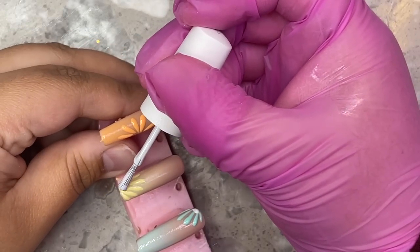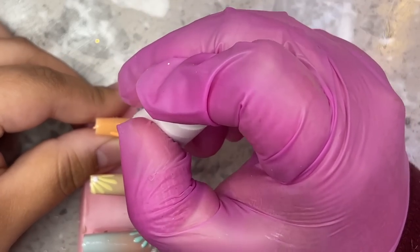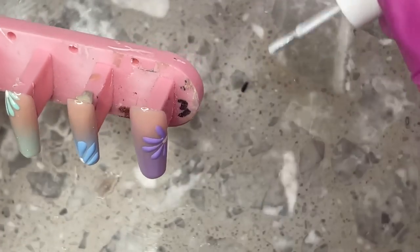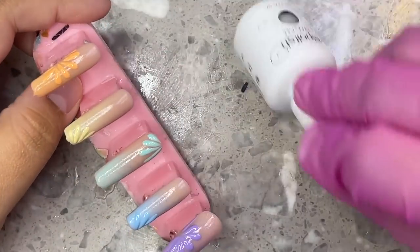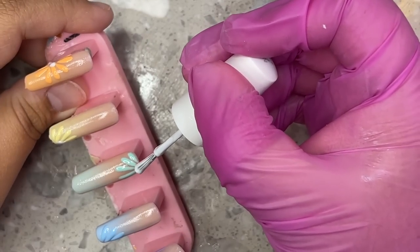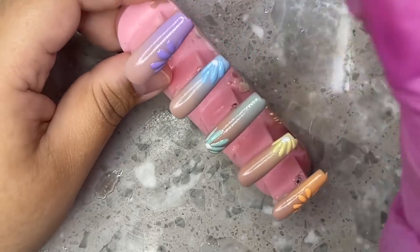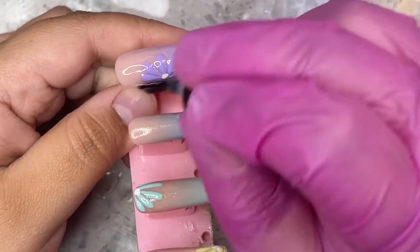I had already cleaned up my stuff, so I quickly grabbed my white gel polish bottle and created the little centers of the flowers with white, doing it super quickly using the bottle tip instead of the dotting tool — you can't tell the difference, so it worked out well. After a cure, we're going straight in with the top coat. I'm using the same Beetles gel top coat for all the nail sets, and I'm so excited for you guys to see the finished result because it is one of my favorite trios ever.